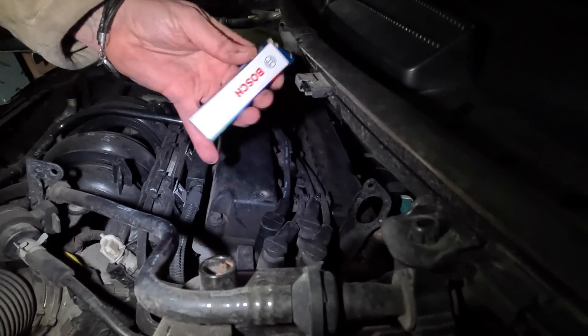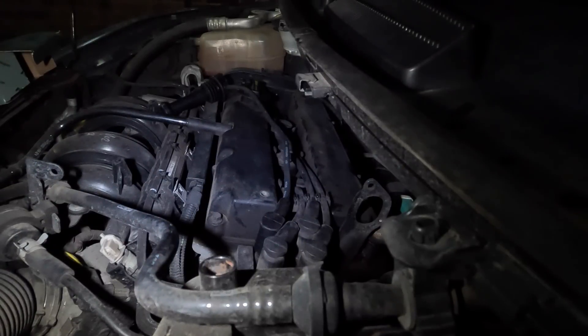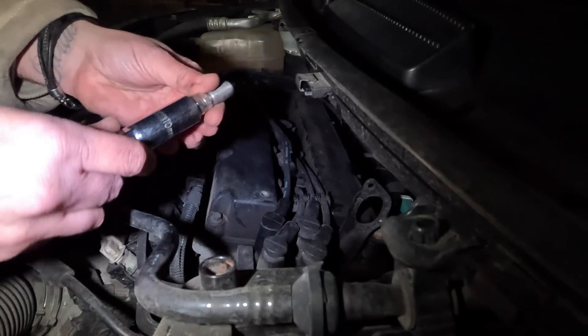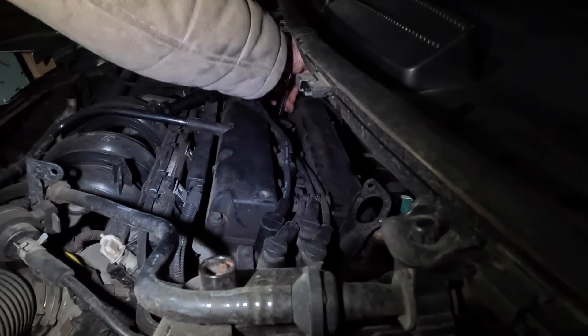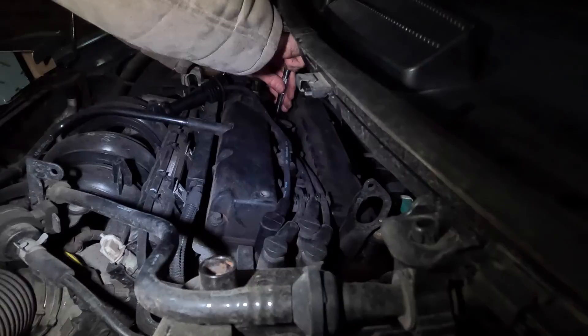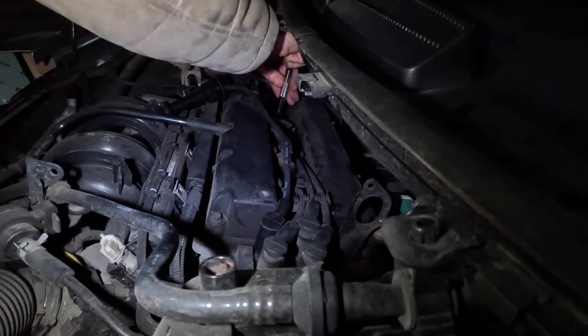Brand new Bosch spark plugs - obviously loads of other brands available, NGKs, all sorts. But let's get a new one in there now. Obviously using that 10mm spark plug spanner as I said. Do them up finger tight first, and then just use the socket to nip them up.